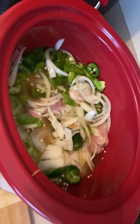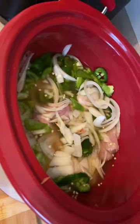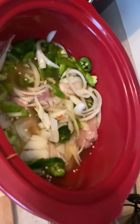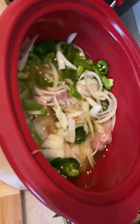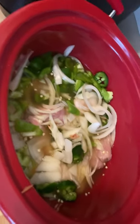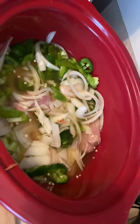Got them pork pigtails in there, some onion, jalapeño peppers, green peppers. And I use chicken broth instead of water because there's something about chicken broth, beef broth — whatever you decide to use — that creates an extra flavor. And I'm going to add some more seasoning up in it.